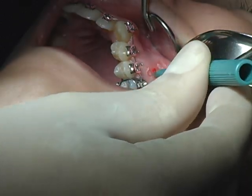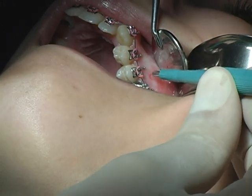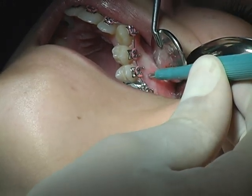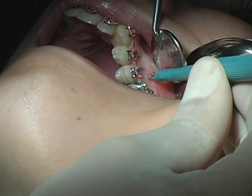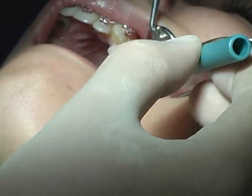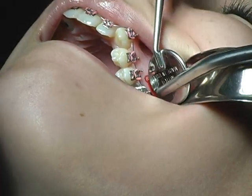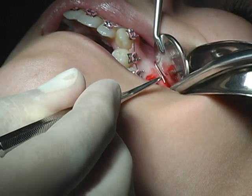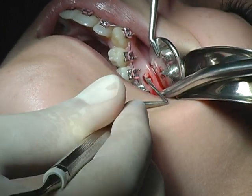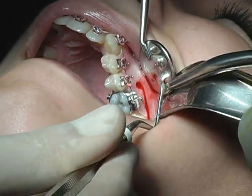I go back there exactly to the same spot. Stay away from the mucosa — it will be here. Any pain? Go down all the way, turn it two, three times. And that's it. Then I take my excavator and take this small piece of tissue out.